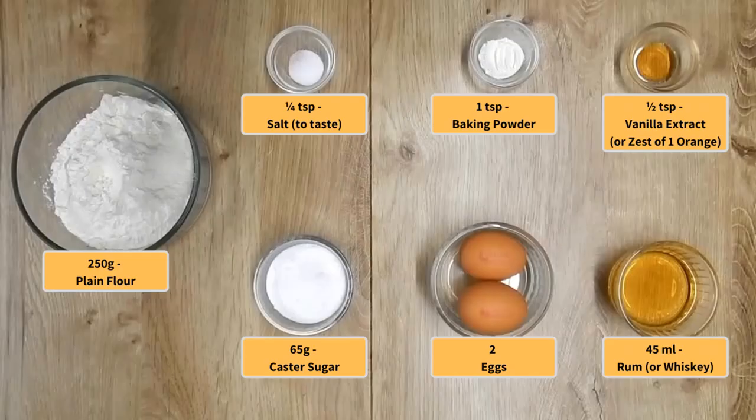Note: all the ingredients measured using measuring cups and spoons are leveled and not heaped.